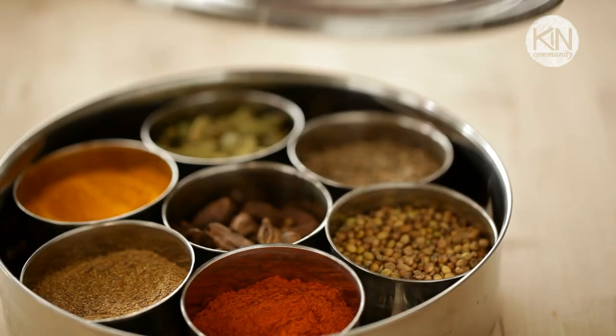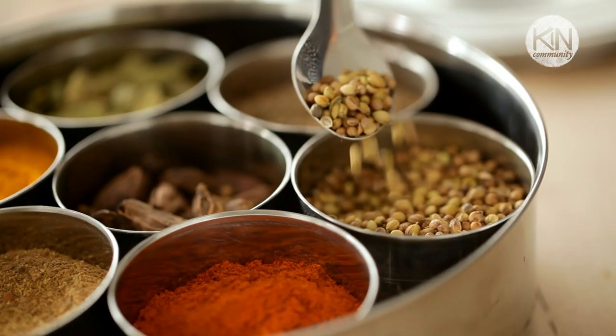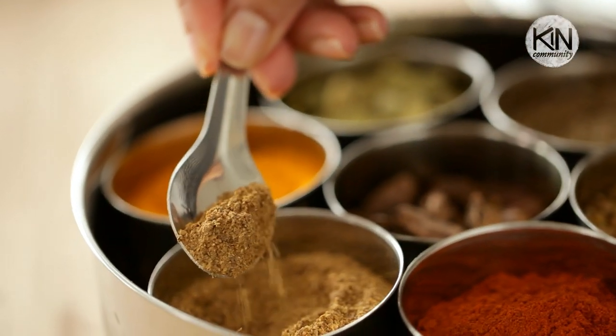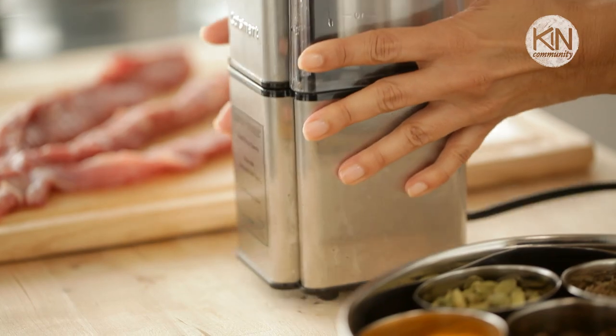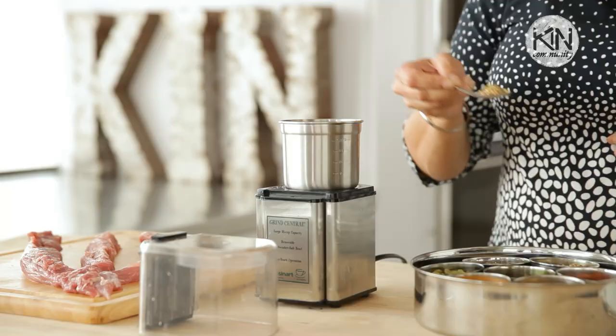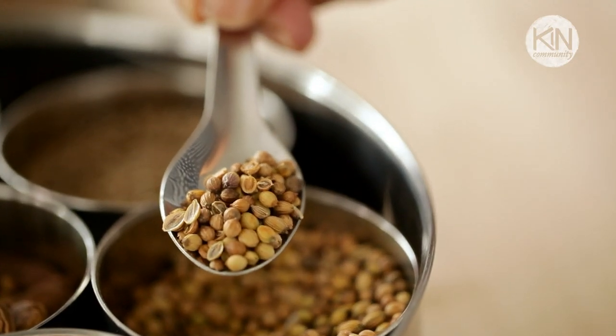Now for the fun part, you're going to make your own dry rub spice mixture. This is where you get to experiment with flavors and come up with your own signature concoction. I like to use a spice grinder for this, but here's a tip: if you don't have a spice grinder, grab one of your salt or pepper mills — it works just as well. I start with coriander seeds. You can find this at the bulk store and I always like to go with the whole seed version instead of ground.